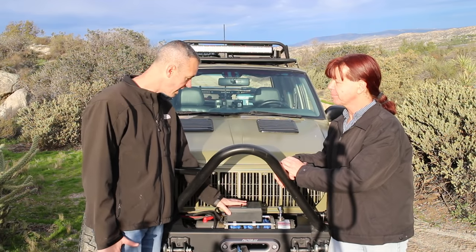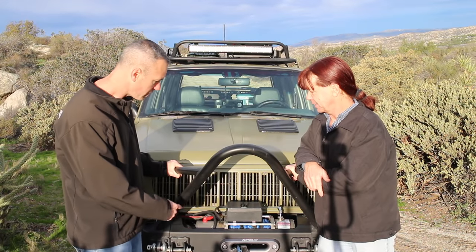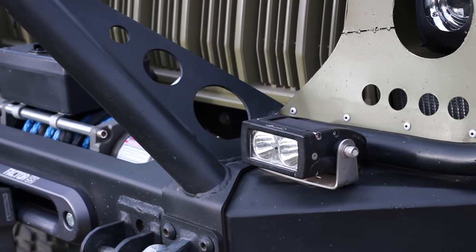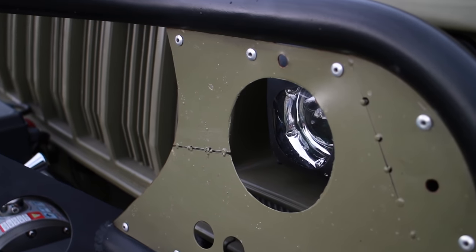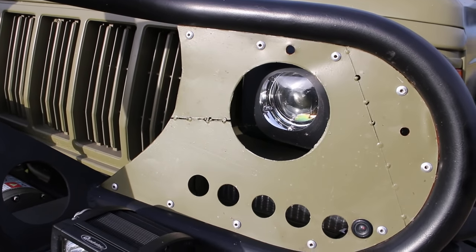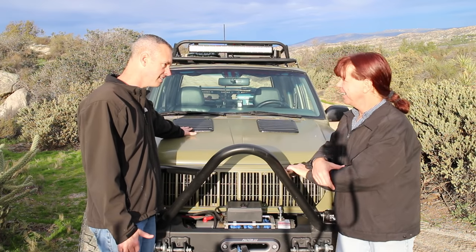Have you used the winch much? No, not yet — this thing does a great job and it's too nice to really do hardcore with. What lights do we have here? Quadratec lights — a basic set of spots. They work pretty well for looking down the trail. Matt had them up on top but they'd never been wired before, so they've now found a home. And there are some very nice custom HID projector headlights — they throw a nice beam right through the cutout.